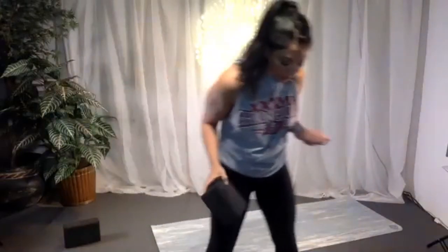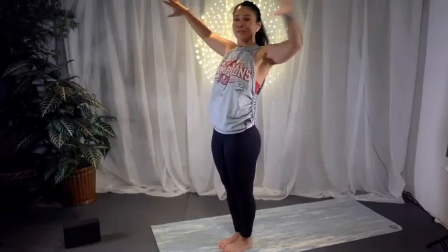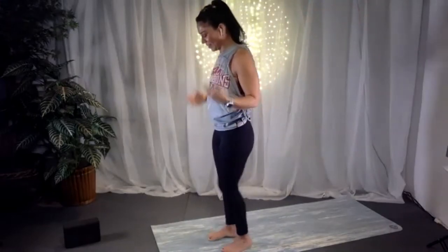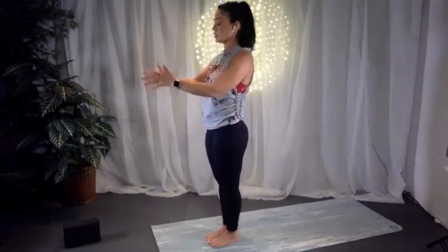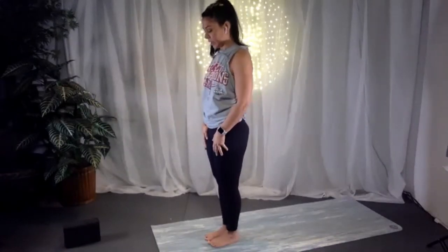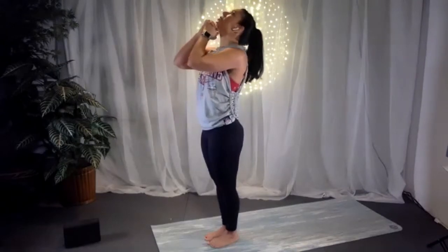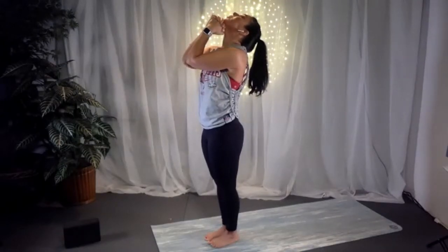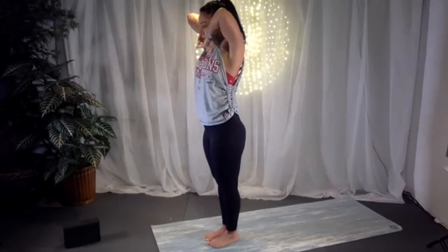We start with pranayama breathing. If you had a chance to look at the manual, I showed a couple of different ways. The traditional way — I'll demonstrate, though we haven't been doing this in the studio due to the pandemic. Start with feet together, toes and heels touching. Bring knuckles underneath the chin, relax the shoulders down, elbows forward away from the chest. Inhale, elbows up, and exhale.